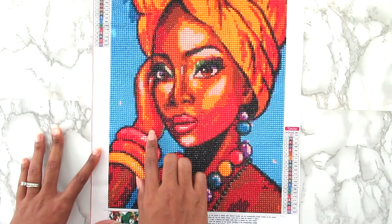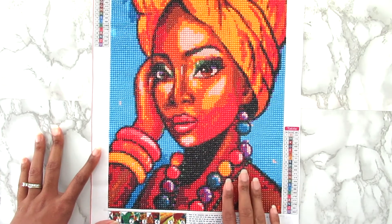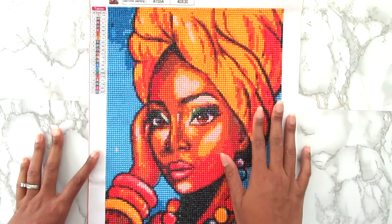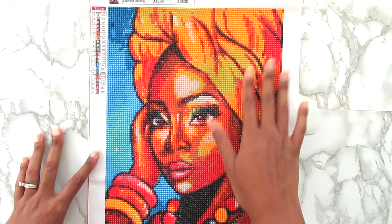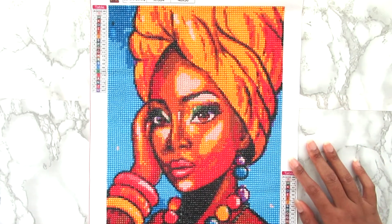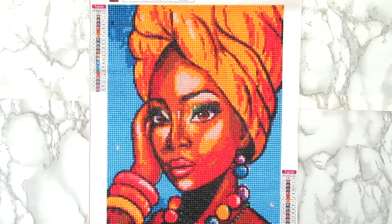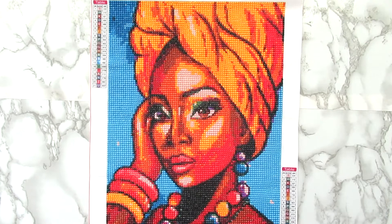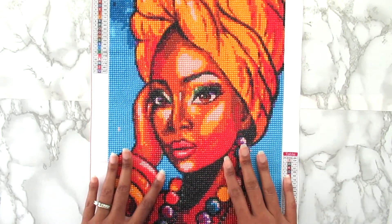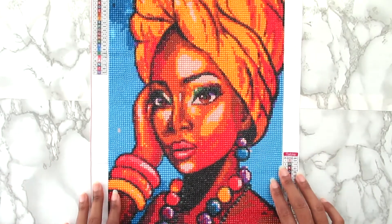I do love her jewelry down here — her stones and beads on her necklace and earrings. I absolutely love this headdress, and I love all the outlining that was done on this canvas to get the headdress to look this way — it looks really good. I love the blue background; it gives it a nice pop of color. The skin color is just a little bit off, but other than that I had no issues with this canvas.